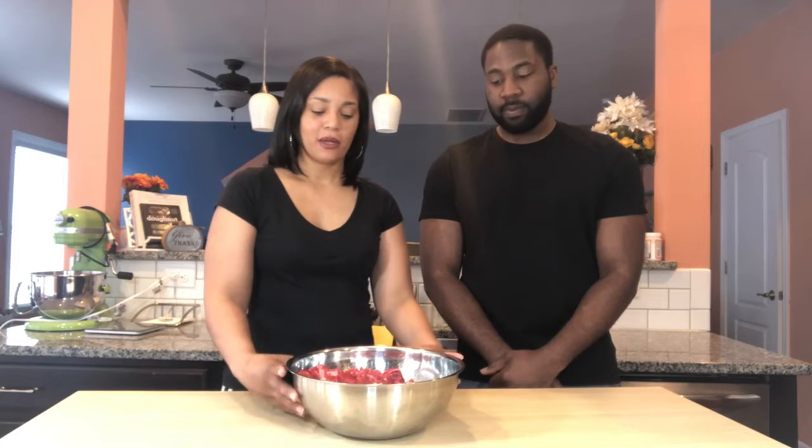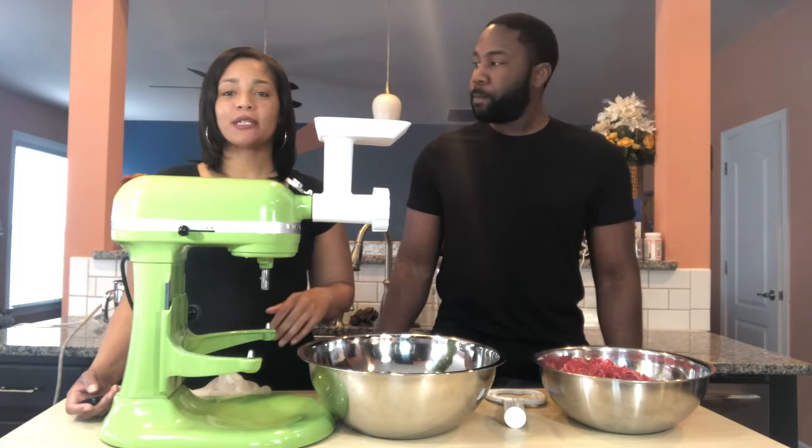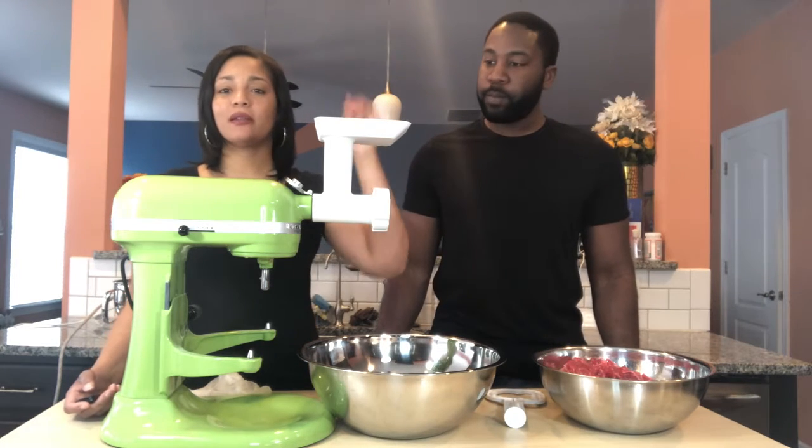So Kristen, what do we have here? So we have one pound of ribeye steak, one pound of bacon, one pound of chuck steak, and one pound of sirloin steak. I've chopped it up so it's ready for our meat grinder. Our KitchenAid mixer fitted with our meat grinder attachment and we're going to just feed the meat into the grinder.